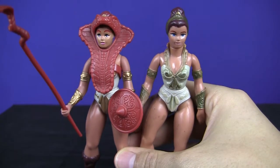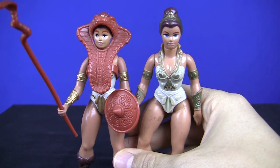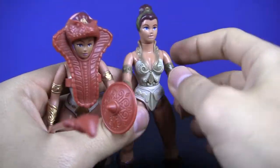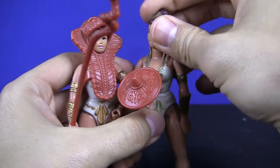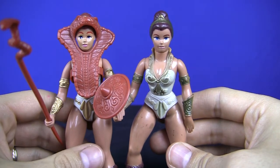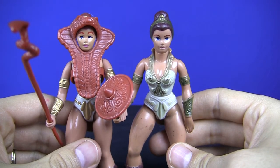Teela's really cool, I really like her. I like the snake armor theme, and I love her toughness in the various incarnations of the cartoon. She moves around a little bit, not too much — these figures don't have too much in the way of articulation, pretty standard stuff. But I thank you guys for watching this review, and please subscribe. Don't forget to give this video a thumbs up, and I'll see you later.